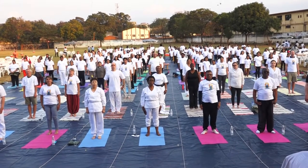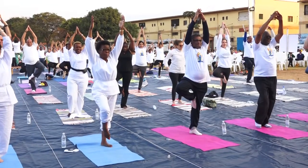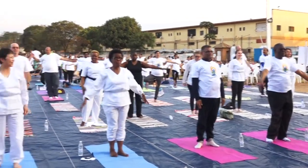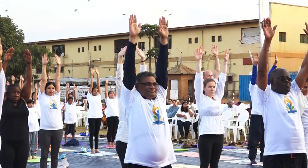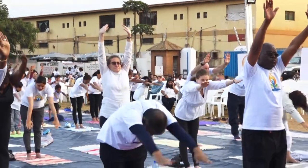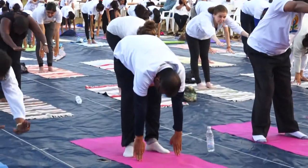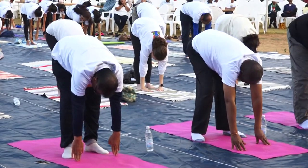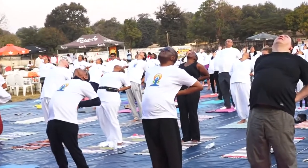Stand with the feet two inches apart. Exhale and bring the arms and right foot down. Repeat the asana until the entire palm rests on the ground.